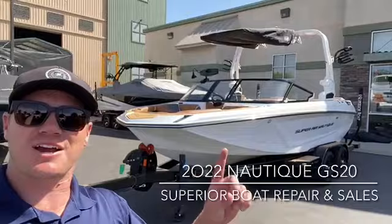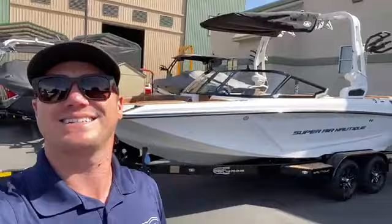Hey everyone, Wesley here with Superior Boat Repair and Sales. Today we're going to go check out this beautiful 2022 Nautique GS20. Let's go check it out.